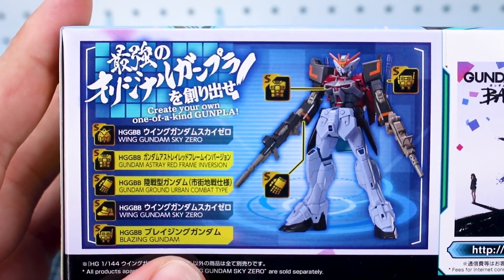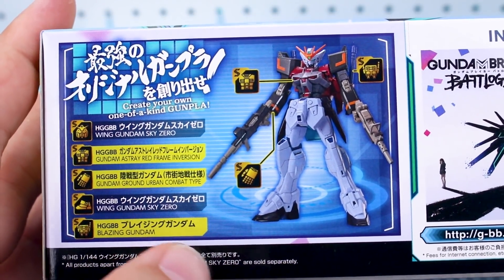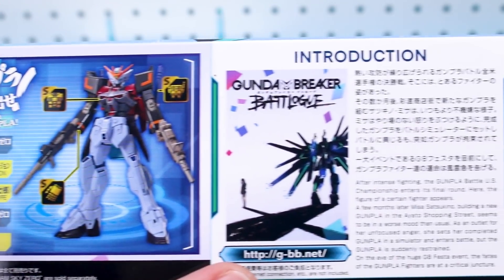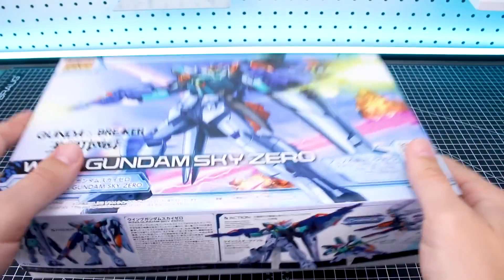On the other side of the box, it's 'create your own one-of-a-kind Gunpla,' styling in the same way as the Gundam Breaker mobile game, so that's a pretty cool way for them to advertise for the game as well. There's a little introduction there for the Gundam Battlelog story, and then we can open the box.